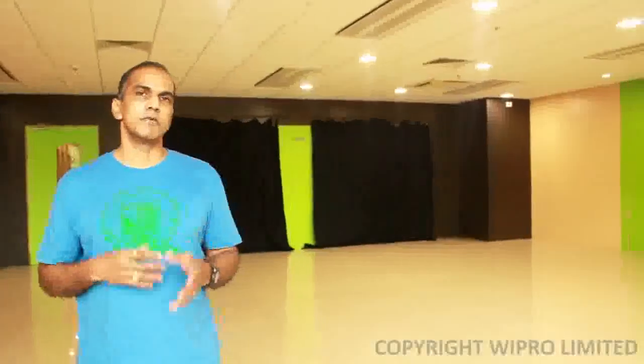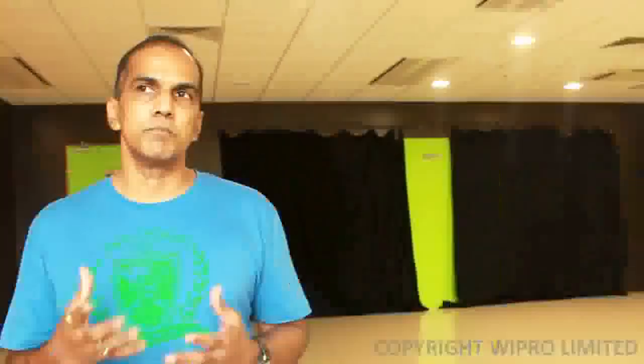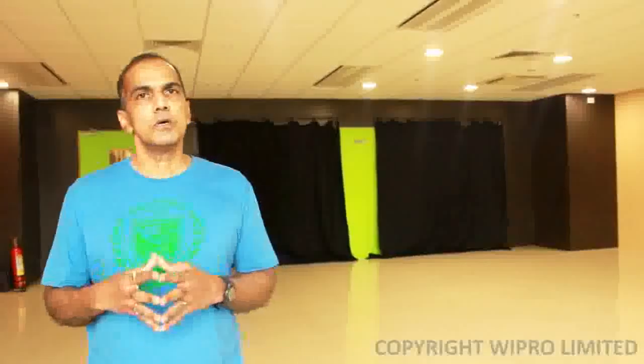When you produce force in a very short period of time you're producing power, and power is the basis for all sports activities — you need it to generate enough speed. For a runner, we are going to focus on plyometrics which helps you develop the necessary amount of strength to propel yourself forward in what we call the stance phase or the push-off phase.